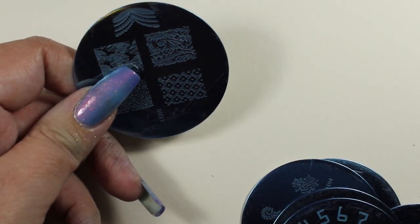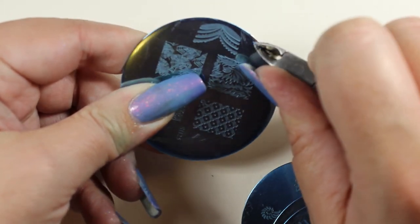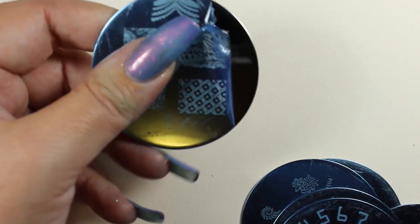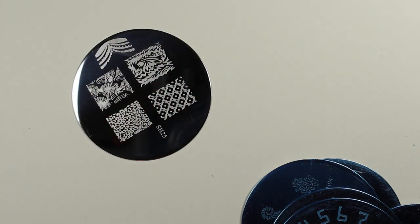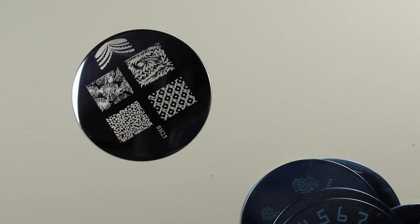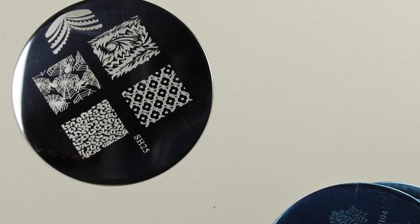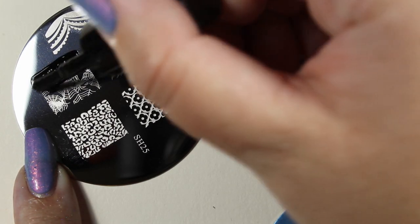Most of these plates really lend themselves to double layer stamping — where you put a lighter design in the background and stamp over it in a darker or brighter color, using smaller images for the top layer. A lot of the symbols lend themselves to that. This spider web design is really cool — it's pretty small and intricate, though I'm not sure how well it'll work on my very long nails.